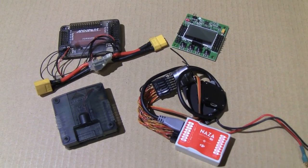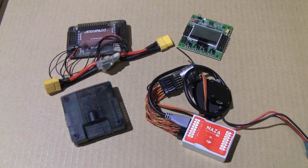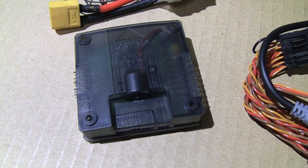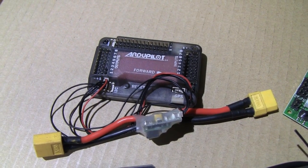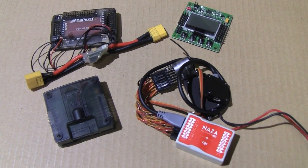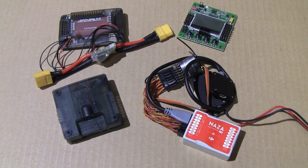We designed our airframe to work with virtually any flight controller and electronics available to the hobbyist or consumer. We're really happy with the NASA board, we like flying the KK-2 when we're doing battles, but we've also flown with the 3D Robotics PixHawks and APM when we're doing autonomous flight. There are other flight boards available, so whatever your preference is, it should work fine with our airframe.